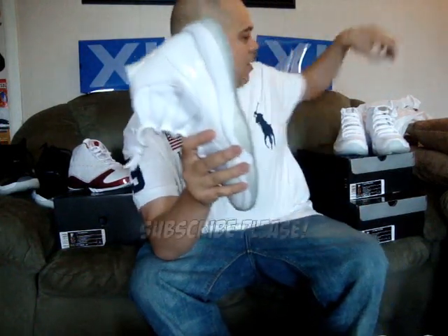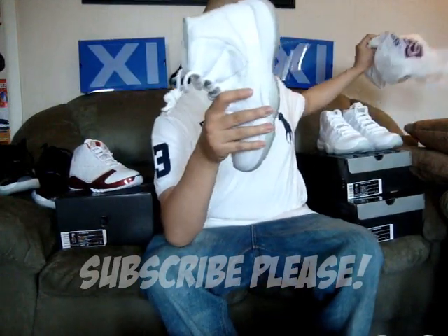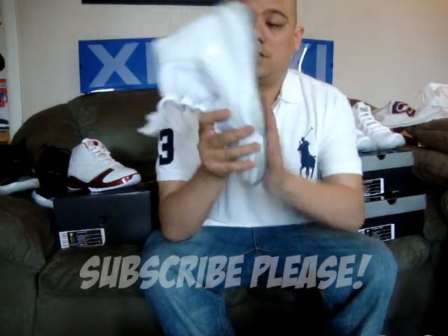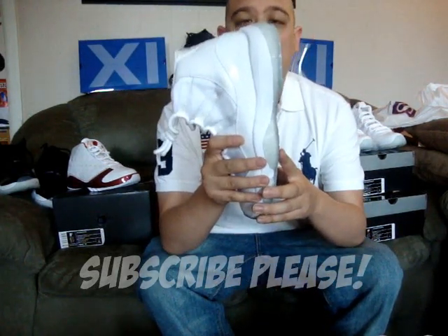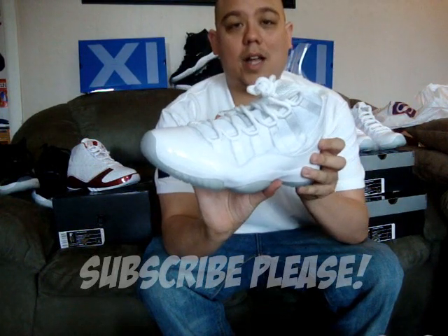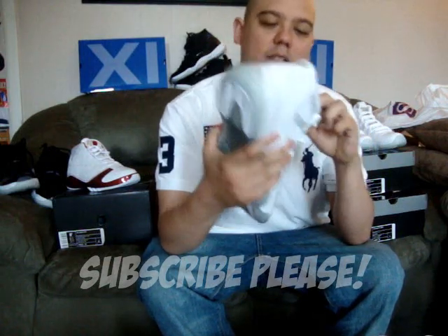These were bought at Champs. Still got the bag. So if you have clear bottoms, I hate to break it to you, but that's not why we're making this video — just doing this quick review.